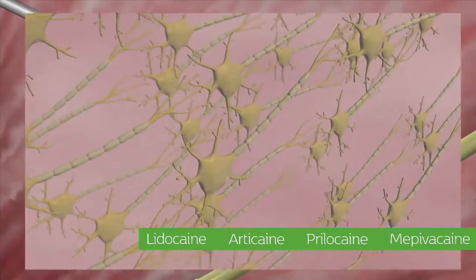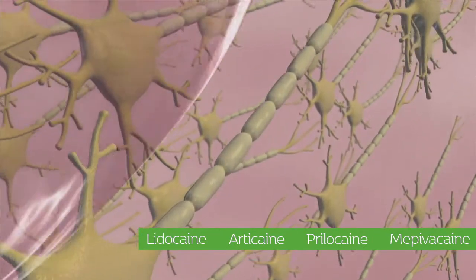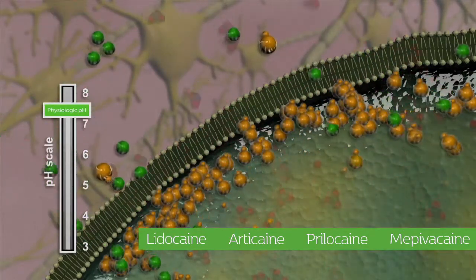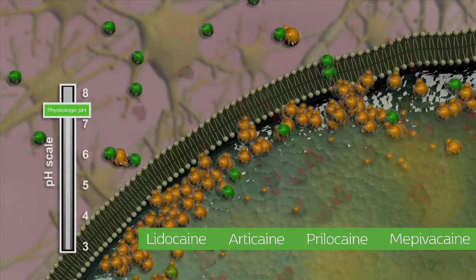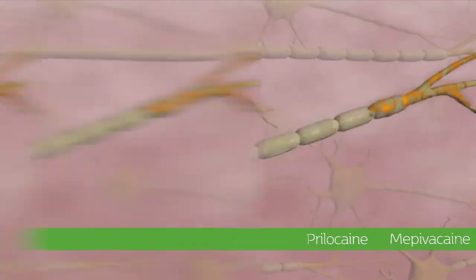The dissolved CO2 introduced by Onset has its own powerful and independent anesthetic properties. Although there is now a large amount of the base form of the anesthetic inside the nerve, it must be converted back to its acid form in order to block nerve receptor sites.